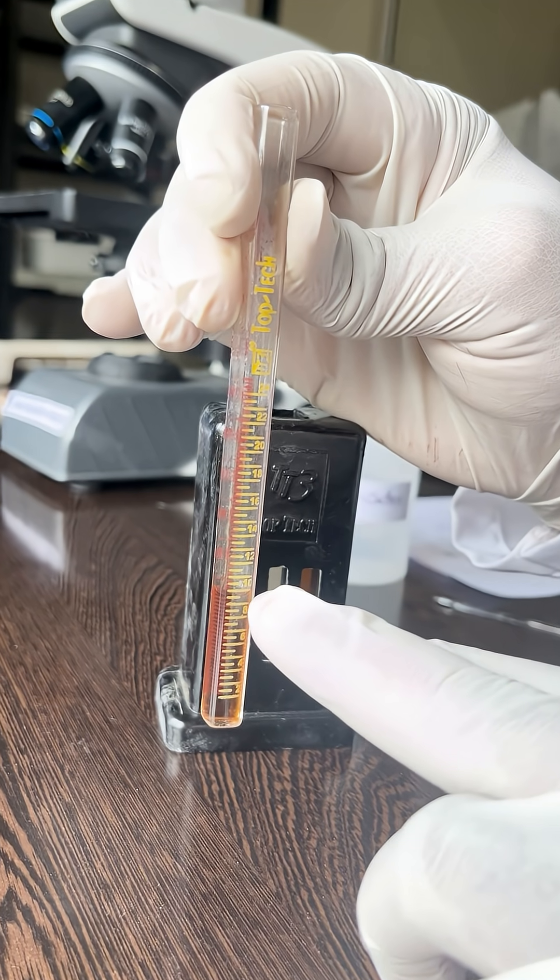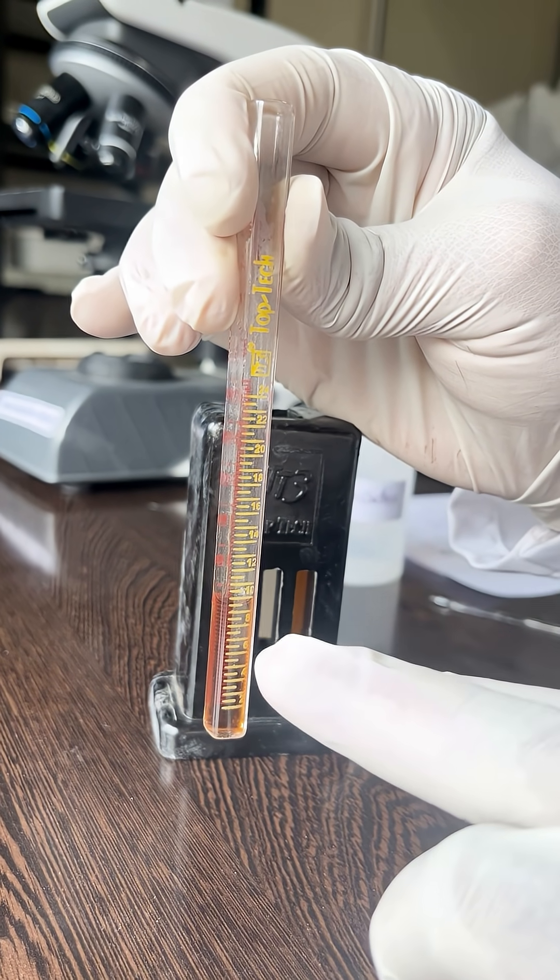The Hb value is 9 grams per deciliter in this sample. Thank you.